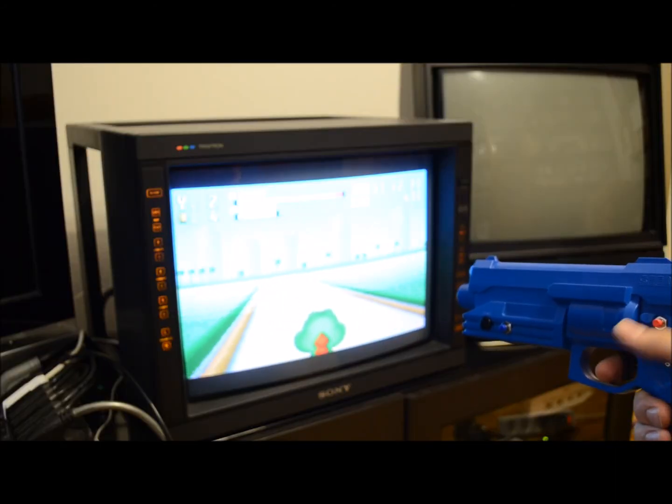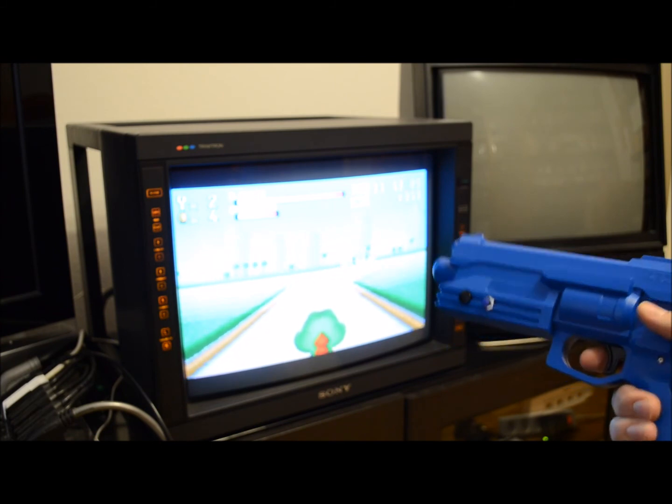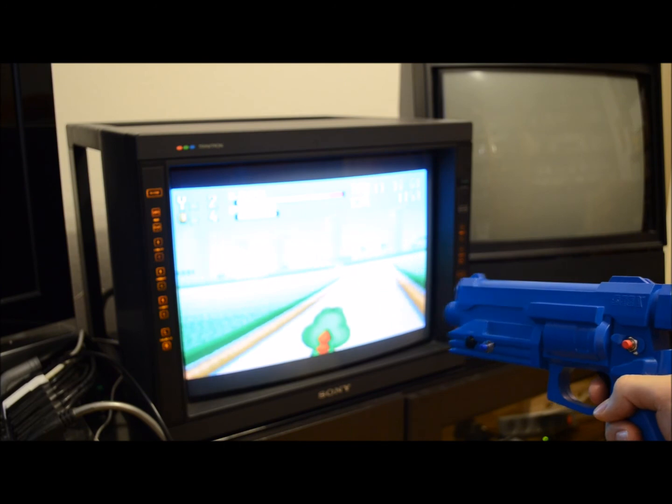This is the Stunner in action. A good test game is the Mario-themed light gun game Yoshi's Safari, as it supports all buttons and the fire mode switch.